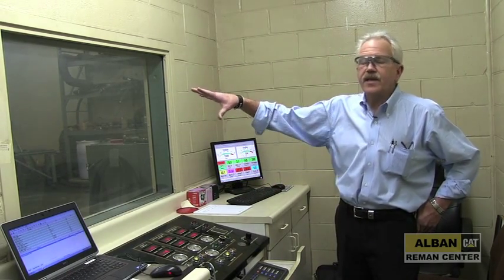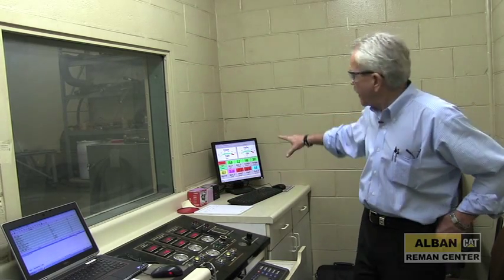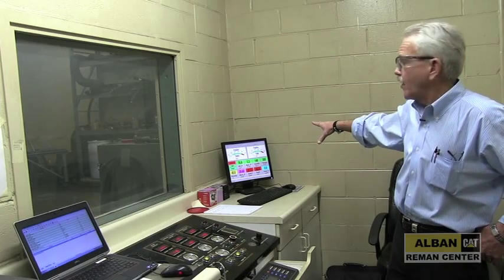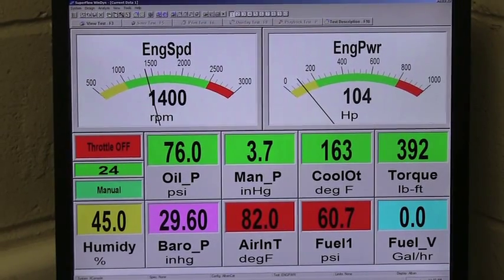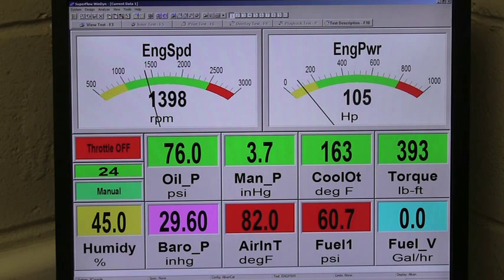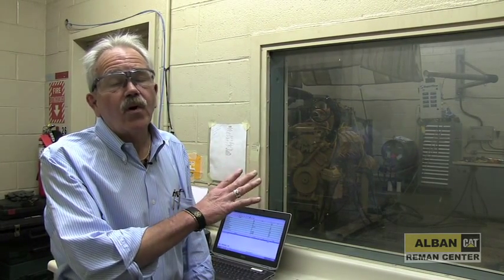This is our engine dyno room. This is the control panel used to monitor the engine. We have a laptop computer that runs it and a monitor that monitors all the critical areas we're looking for: oil pressure, water temperature, manifold pressure, engine speed, and horsepower. These engines are all run with no mufflers, so they are very noisy.